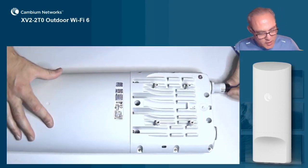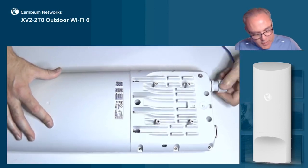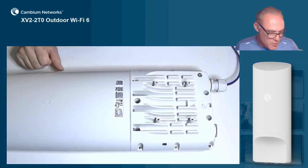Finally, we're going to push in the rubber cable grommet, and again tighten the end nut — just tight enough to compress the rubber grommet — and you're done.